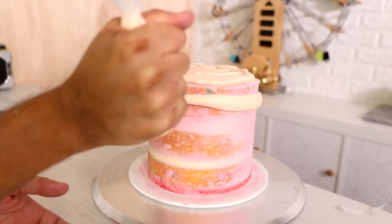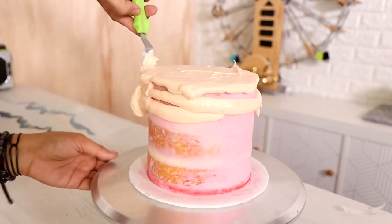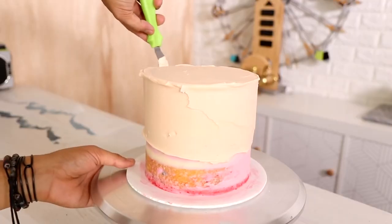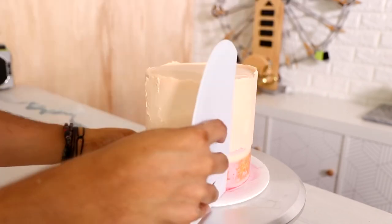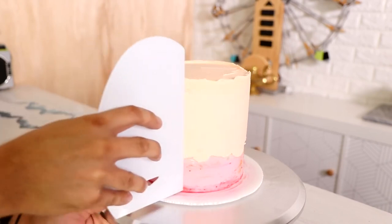Now on went my first coat of buttercream. I'm using a very light, almost peach color — the first color is like 'Sun Drenched.' I'm covering the top of the cake but not completely, because there's going to be more buttercream towards the bottom.